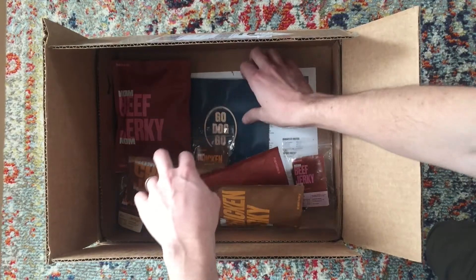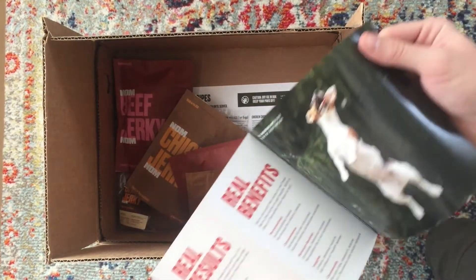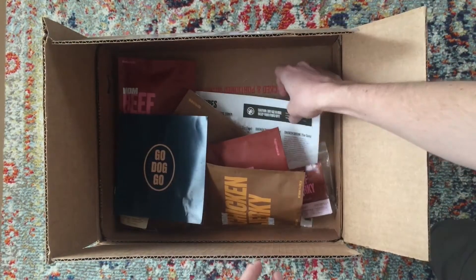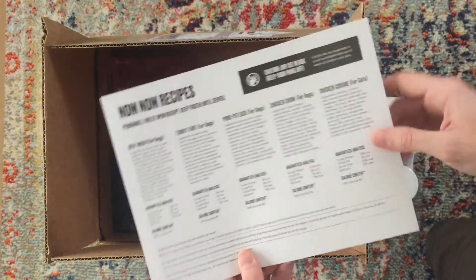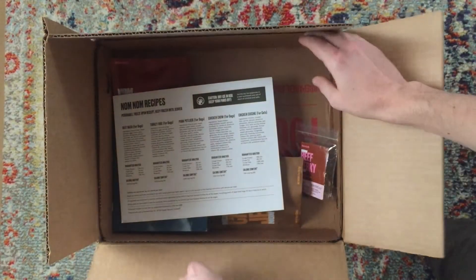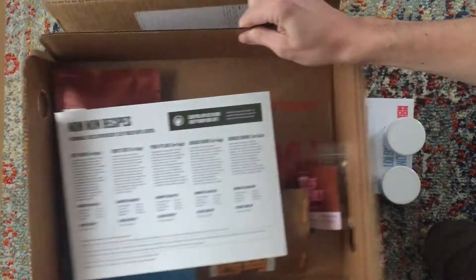Also included is an informational pack with instructions on how to get started, a rundown of the recipes, and all of the ingredients in their food. And underneath all of that is a freezer pack.